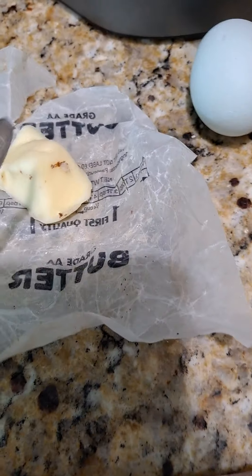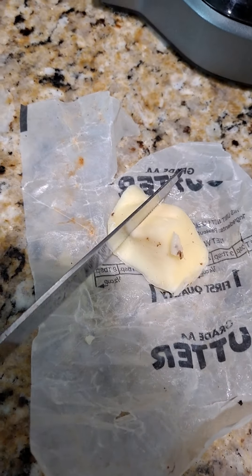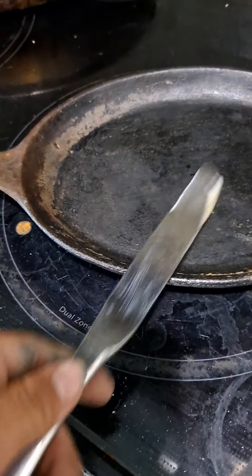Then you come in here and get the butter that you want. I'm going to use this butter for my eggs today. I'm going to cut a little chunk off of it and put that chunk right onto the pan. And now we wait.